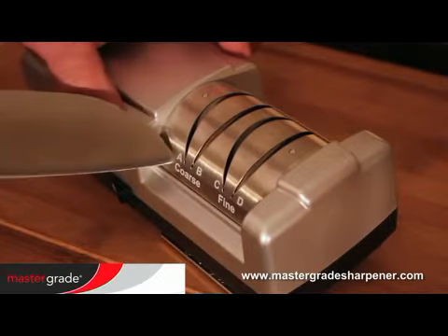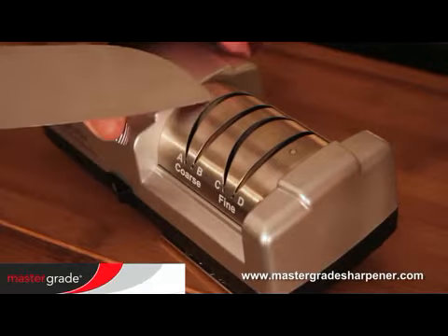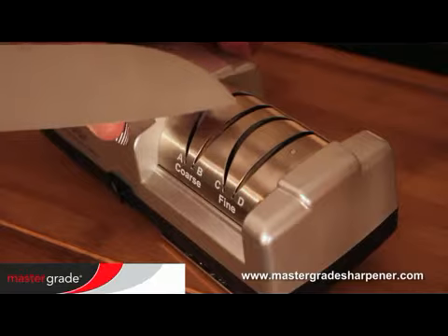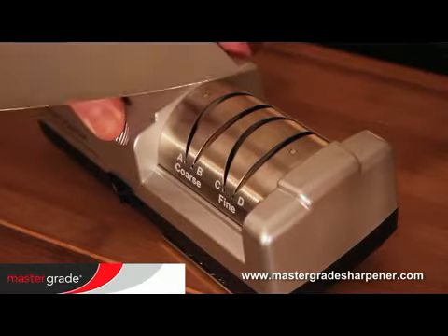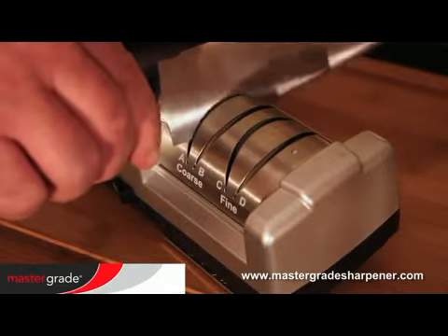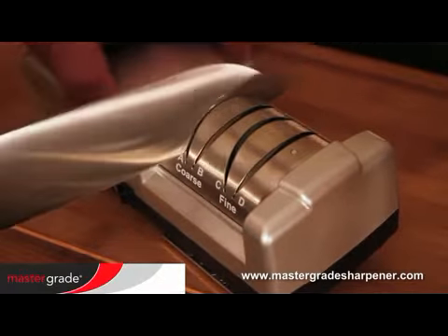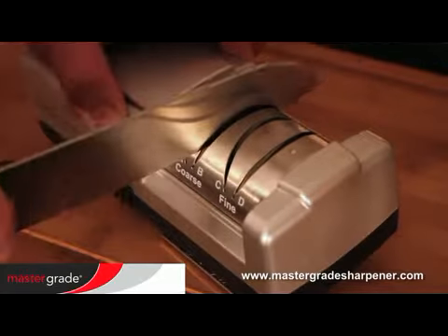For knives that are very dull, begin in groove A and alternate into groove B. Continue alternating A and B, and so on, in order to create a new bevel. Lean more towards the center and begin with moderate pressure and decrease as you make subsequent passes.